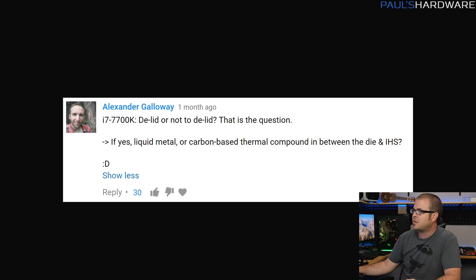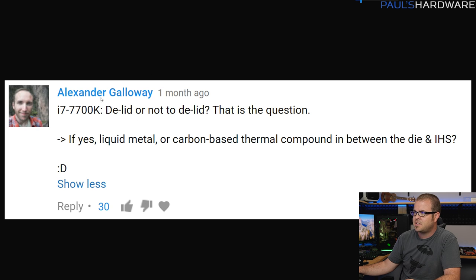If you want to follow me on Twitter, it's @PaulHardware — Paul with no S. Let's get started with today's first question, which comes from Alexander Galloway, and he's asking specifically about delidding a 7700K.